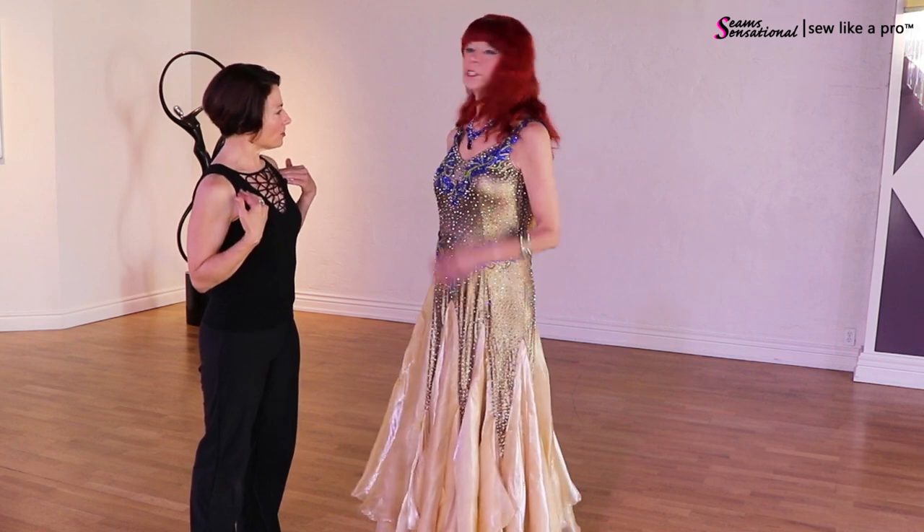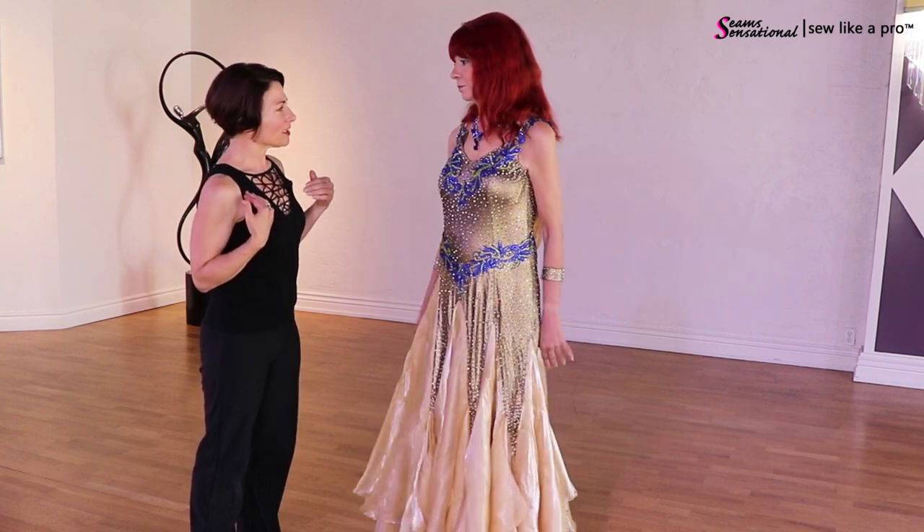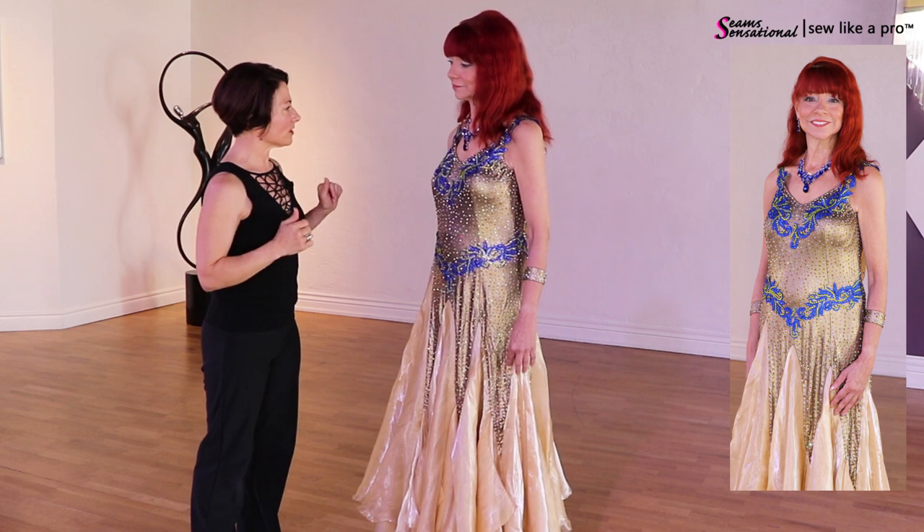Did the necklace come with the dress or did you buy it? I bought the necklace. It's really beautiful because it matches your earrings — that makes sense.